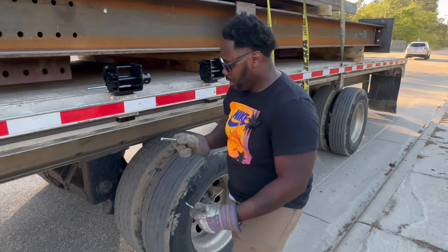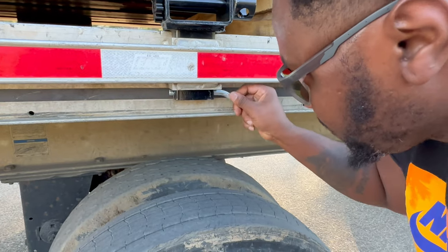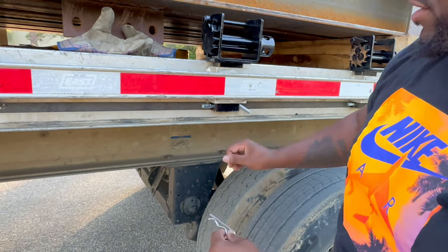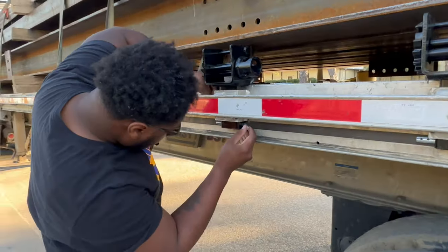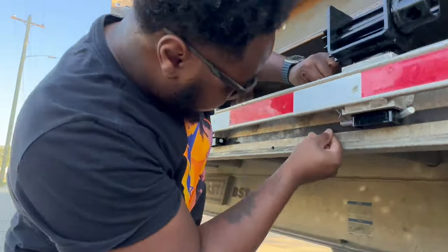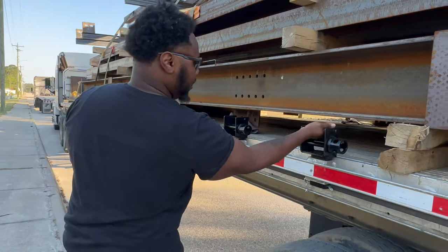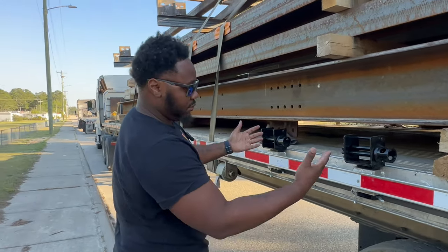Locking pins go to the bottom. Simple as that. Now the locking pins are a little difficult to insert from the bottom because they're going to hit the side of the trailer. The best thing to do is go from the top. Locking pins are in place — give it a little shake. That ain't going nowhere.